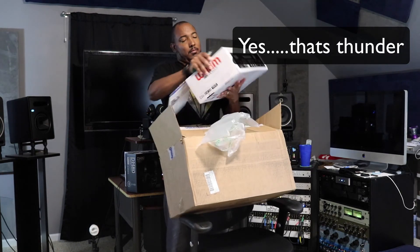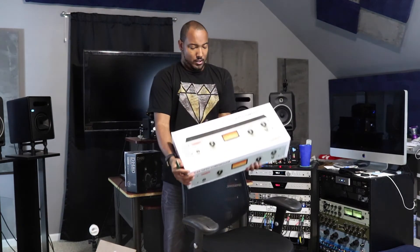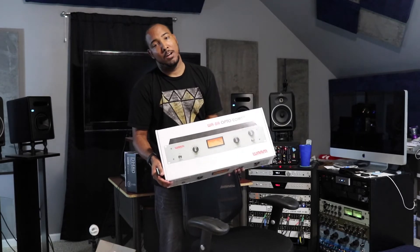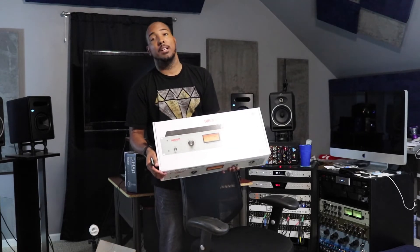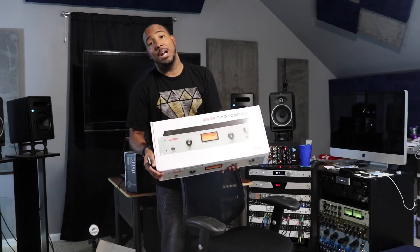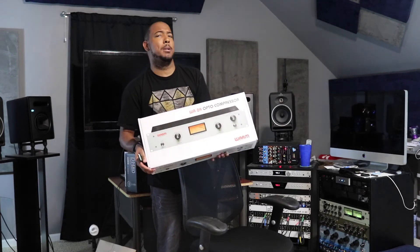And the biggest thing in the box here — this is the WA-2A from Warm Audio. I've been really wanting an LA-2A recently, so I decided to pick this up. This was $809, the Gear Fest price. So let's talk a little bit about these.